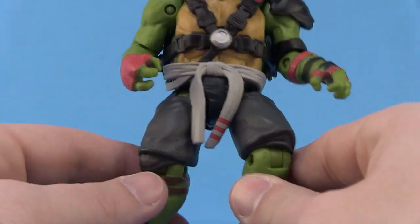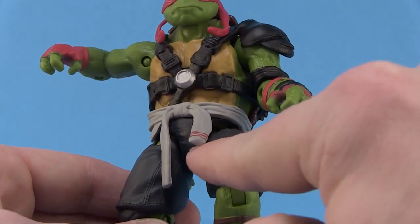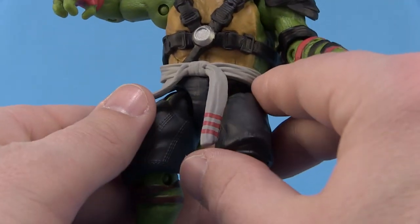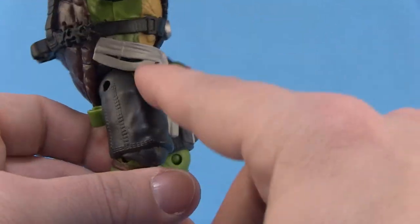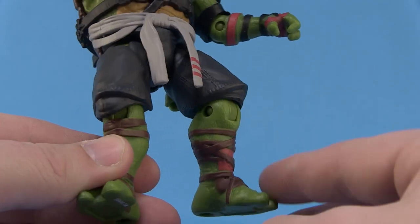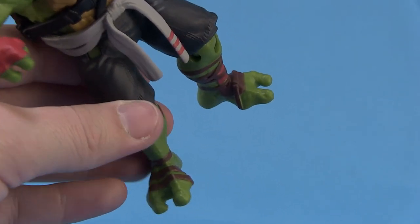Coming back around to the front, he's got this belt tied around his waist — it looks like it might be tube socks or a shirt, I'm not sure what's going on; it stops at the shell. He's also wearing shorts, very similar to what we saw with Mikey — just gray shorts. You can see he has some little knee pads underneath the shorts that blend in with the color. Then there are some little wraps around his feet, and he's the only turtle who's not wearing shoes — you can actually see his turtle feet. Way to go, Raph.